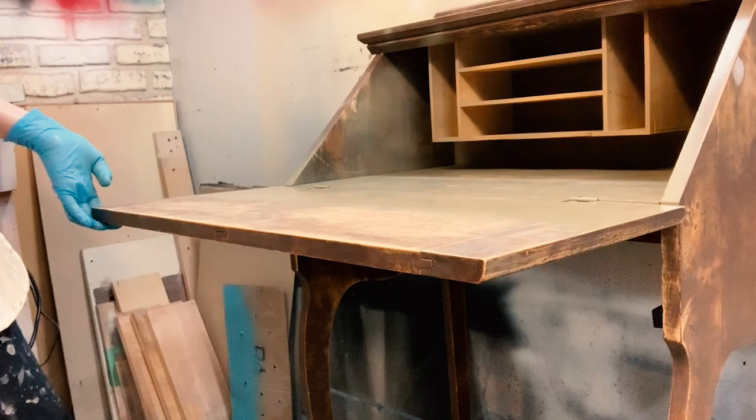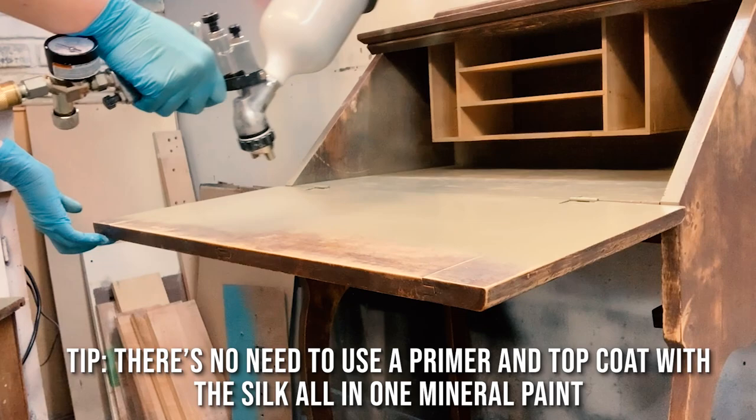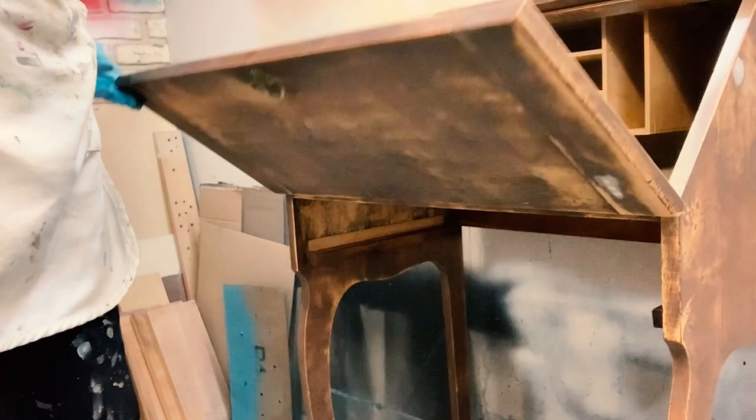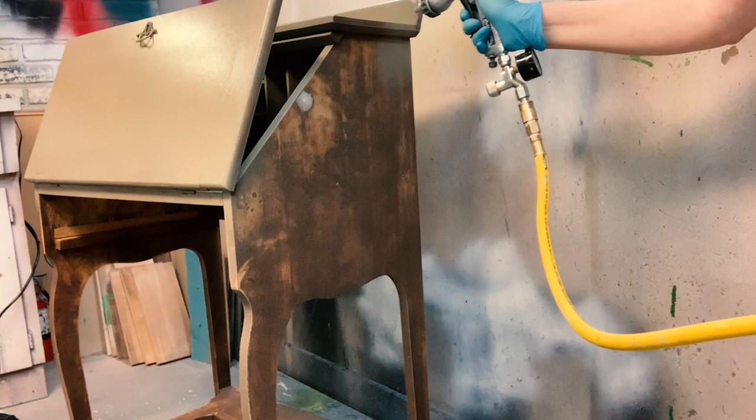It's an all-in-one, so that means there's a built-in primer and a built-in top coat, so it's a real time saver. You'll see the difference between the first coat of spray and the second coat, which I'll show you in a moment. It sprays beautifully, it brushes beautifully, and either way you're going to get a lovely, lovely finish. I often get asked what sprayer I use — it's a Husky, very moderately priced.